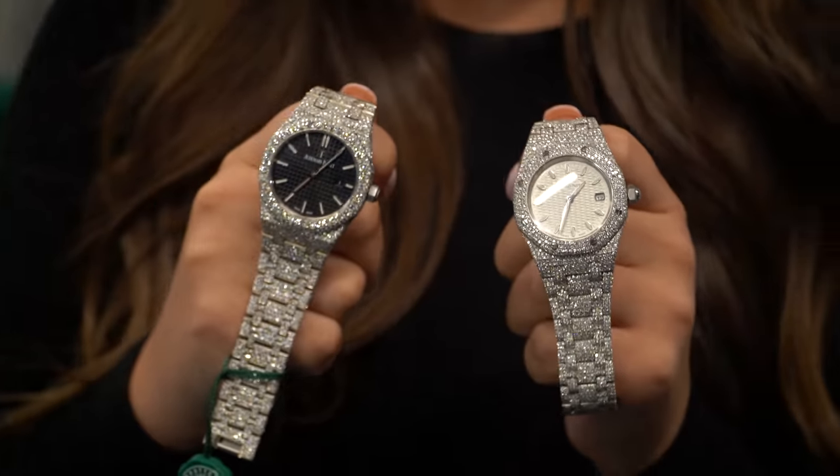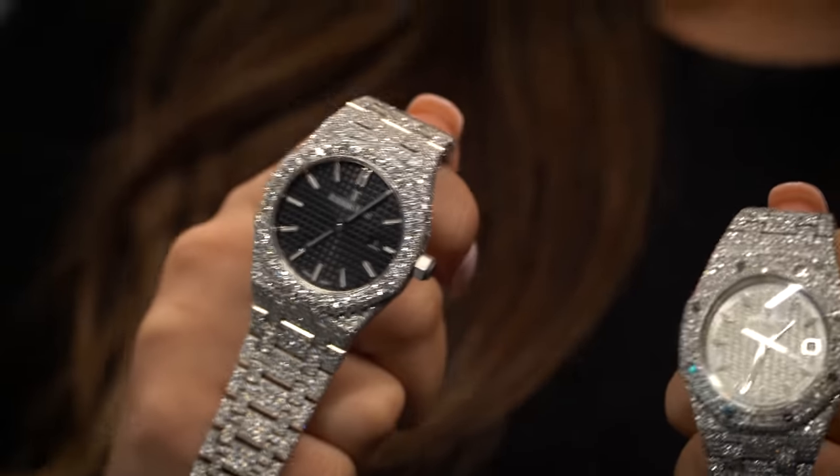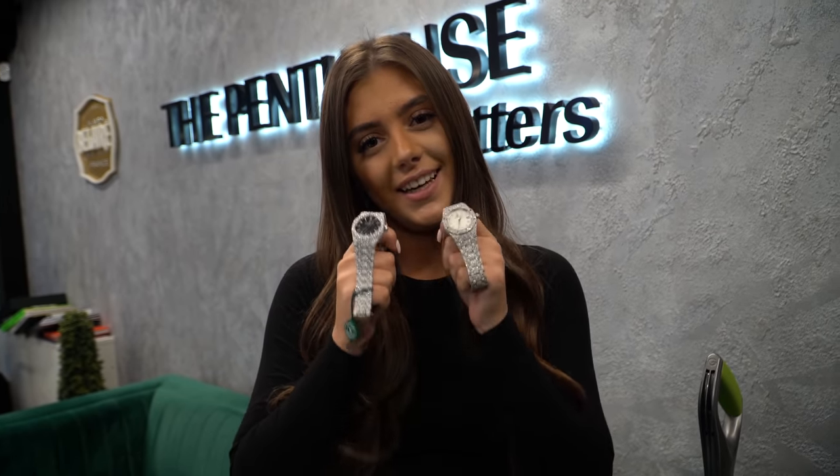Hi ladies. We've got two special watches here for you — we've got the two bust-down APs, 33mm, VS set. Personally I think they're lovely watches, probably one of my favourites. Drop us a message if you're interested.